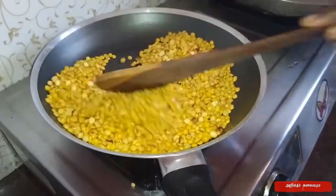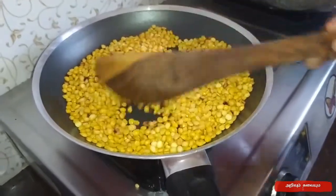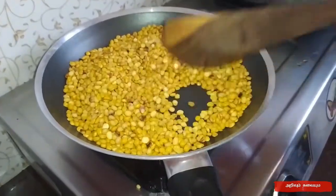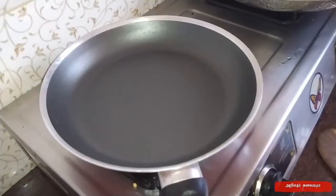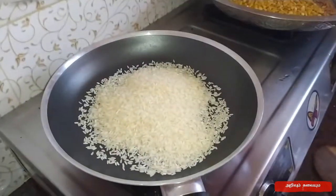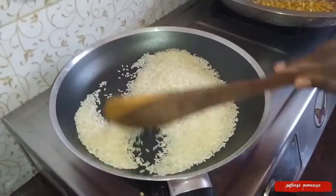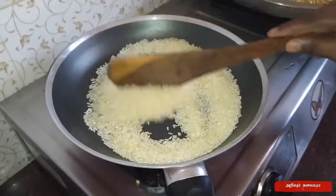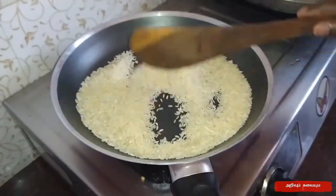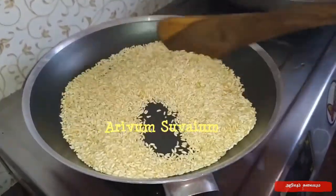I will cook it a little. Put the rice in the ground.